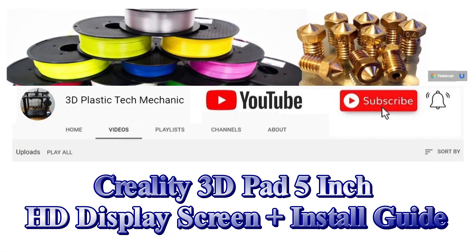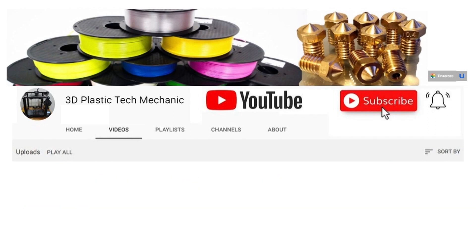Hi, welcome to the channel. Before we get started, if this video is helpful to you, hit the like and subscribe button below this video. Thank you, it really helps our channel grow. In this video, we'll walk you through the all new Creality 3D Pad 5 inch HD display screen and filament runout sensor.